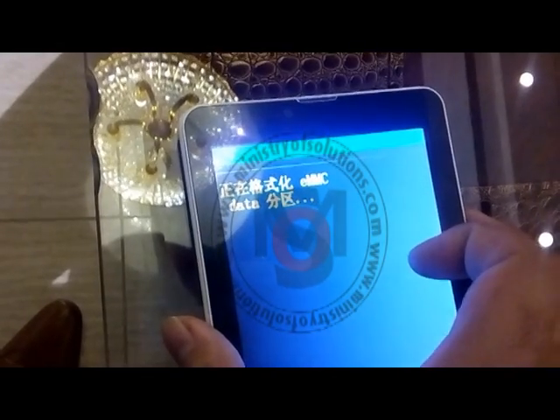You can move down using the volume buttons. Move down to the option written 'EMMC'. When you press the volume button on that option, it will start formatting your tab.